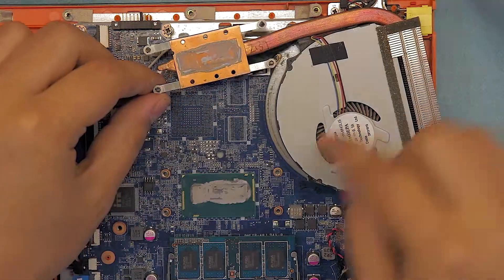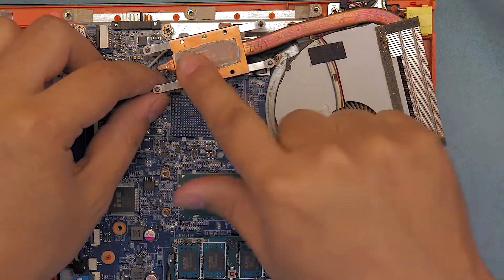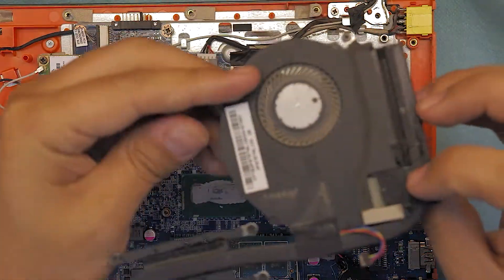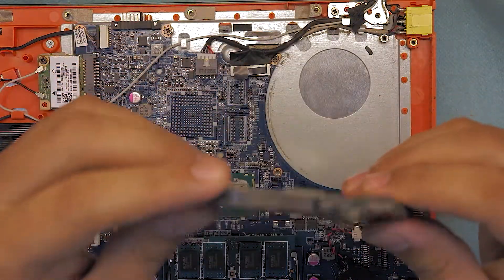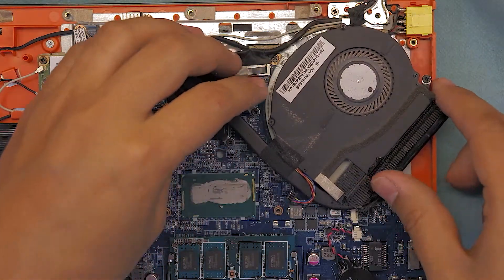Once you've got those out, grab the heatsink and just lift it up. There you go — you have your old thermal paste right there. You want to remove and clean up the thermal paste.